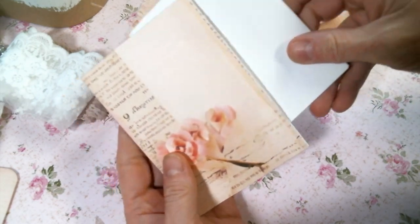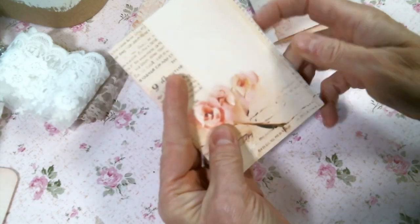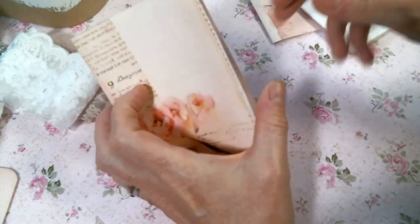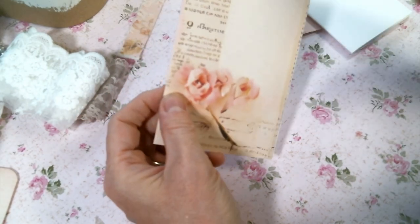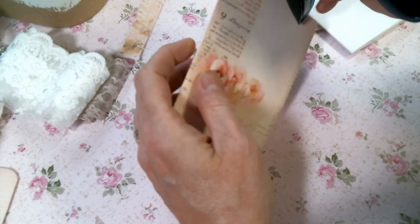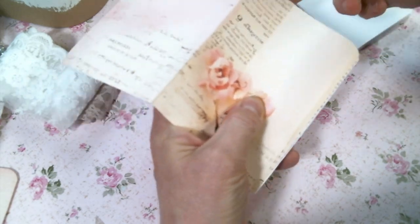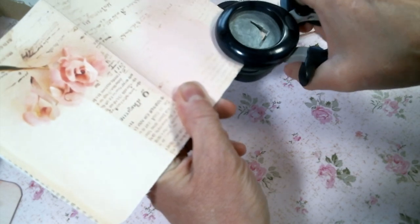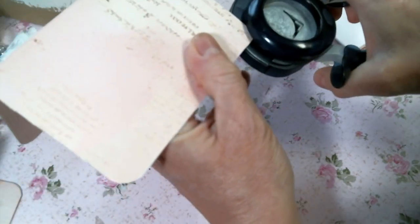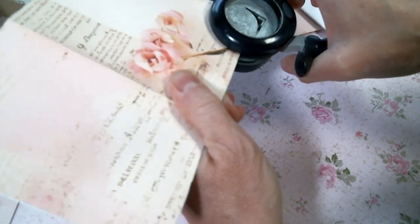I cut them so that they would fit inside, and they do fit really well. I think I'd like to round the corners. I'm not going to round the corners of the paper but I shouldn't need to. I got this really cute corner rounder from my mother-in-law and I love it. I do have a little punch one but I kind of like this one with the squeeze handles — very cute.